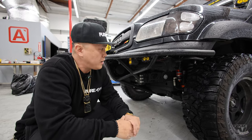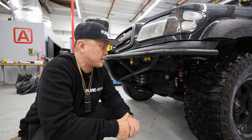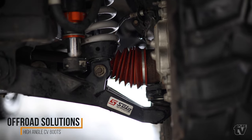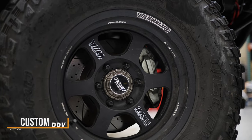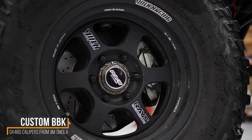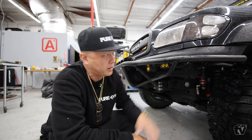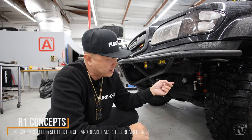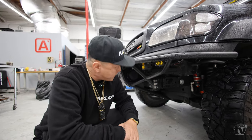I went with lower ball joints from the factory and just swap them out about every 50,000 miles — typical life on them is around 100,000 on a regular truck, so roughly half that on this build. I've also got high-angle CV boots from Off-Road Solutions, all wheel bearings replaced, and a custom GX 460 big brake caliper conversion — milled down three millimeters. Shoutout to Jim Smola who built some for the Sequoia. I'm running R1 Concepts cross-drilled slotted rotors, E-Line pads, and steel-braided brake lines front and rear.